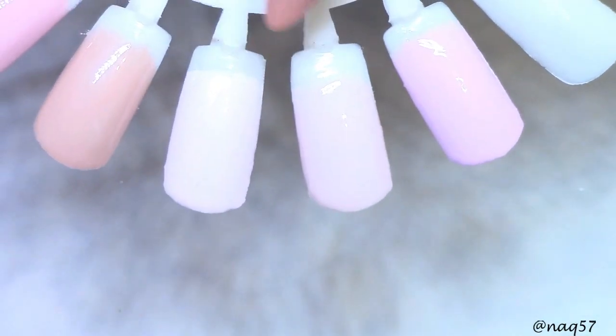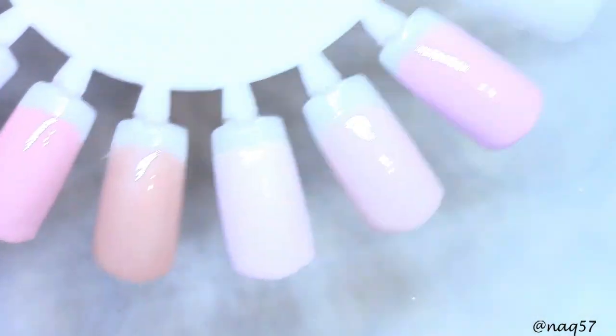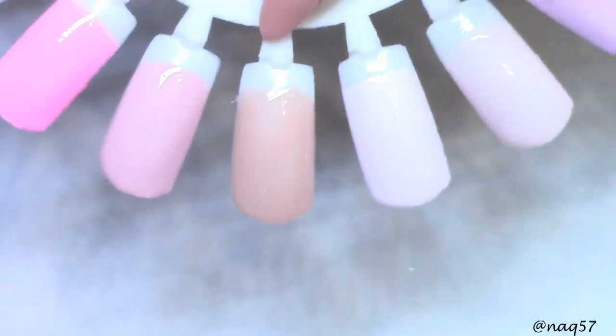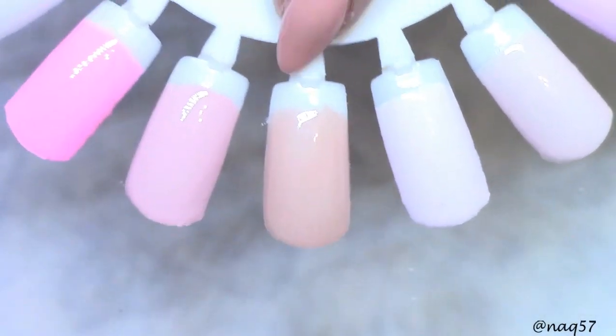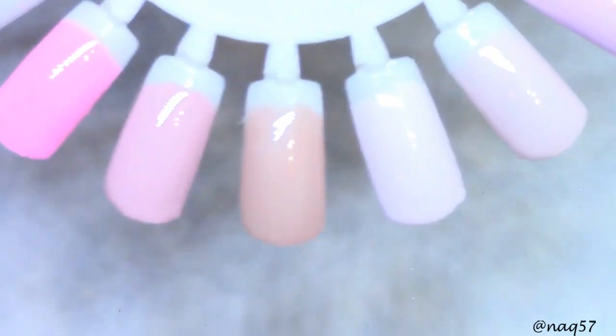It does have pink undertones. And then this one has lilac undertones — beautiful. They're all creams except the one I'm wearing, number 119. It has a very slight, ever so faint shimmer to it. I don't know if you'll pick it up on camera, but it does have some shimmer where the others are more true creams.